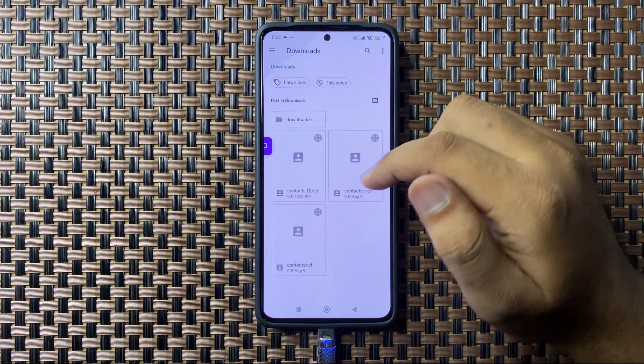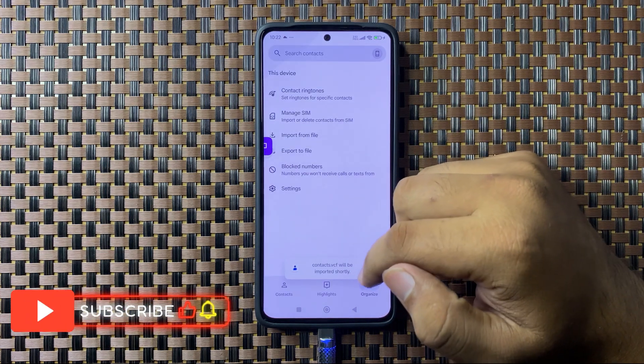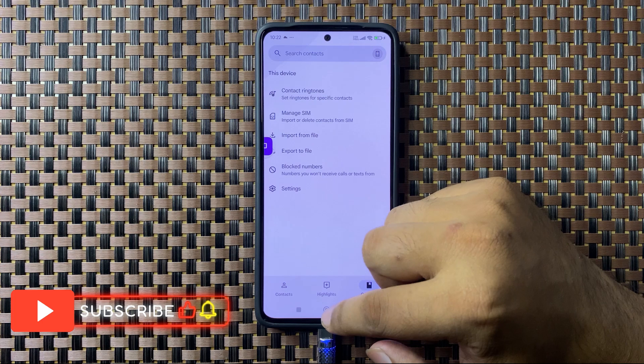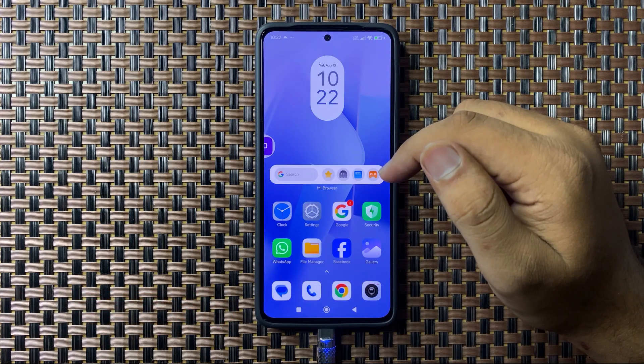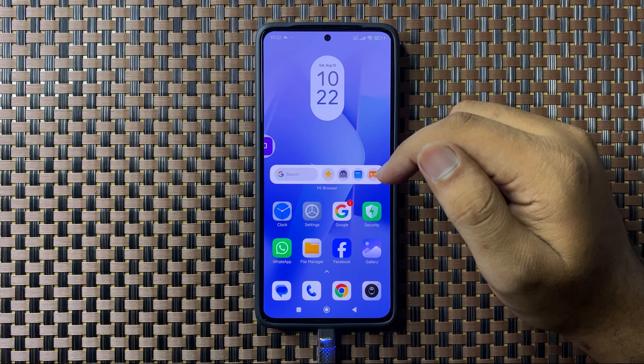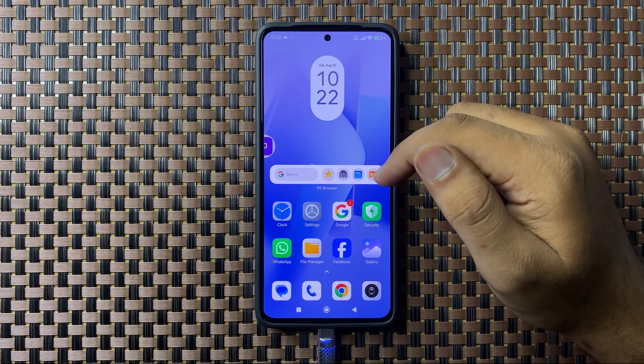Select the file and it will be imported to your contacts list. That's how you can move contacts to the SIM card on your POCO M6 Plus. I hope you liked the video — thanks for watching.